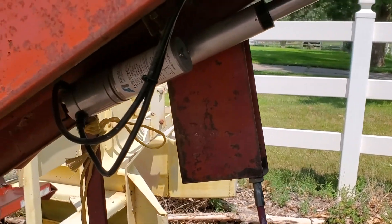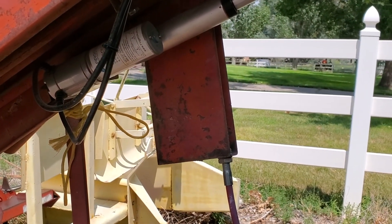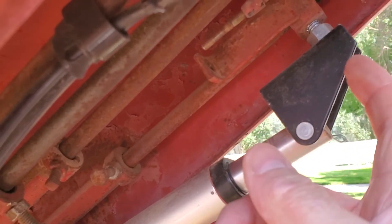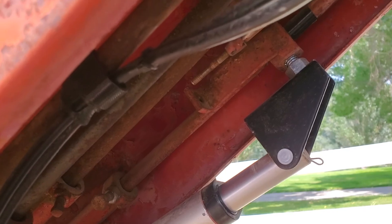I've used this and hauled about 1,200 bales with this actuator system and it's worked fine so far. The only problem I had was a set screw came a little loose and slipped slightly — I just had to tighten it up. No big deal.